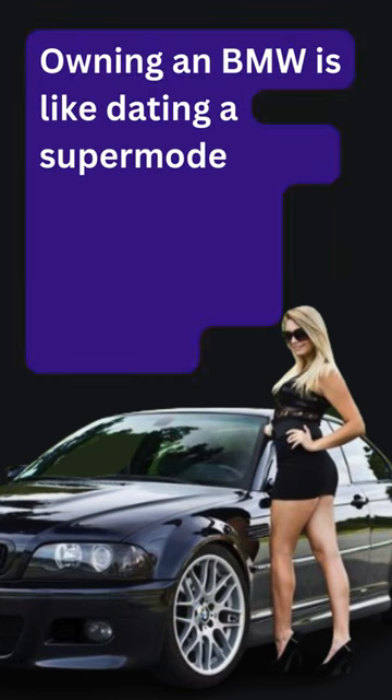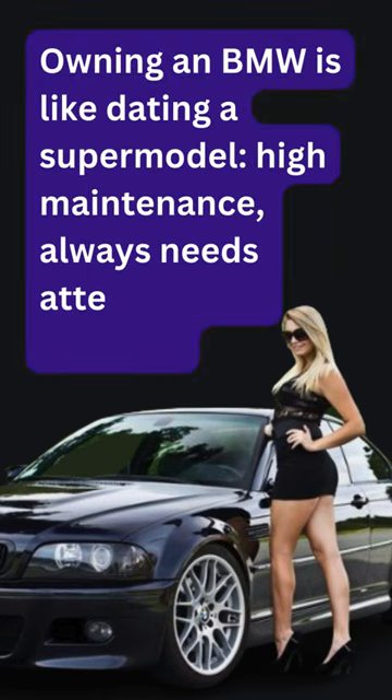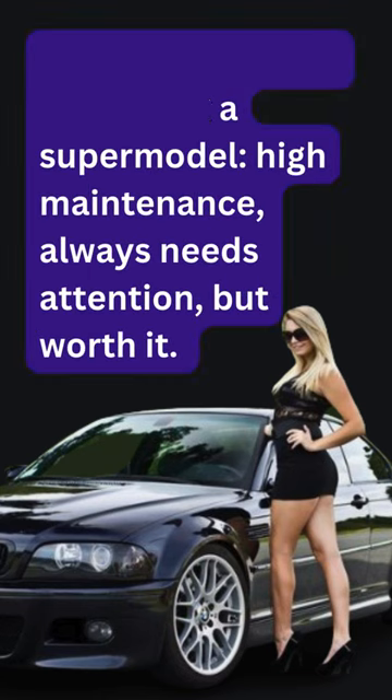Owning a BMW is like dating a supermodel — high maintenance, always needs attention, but worth it.